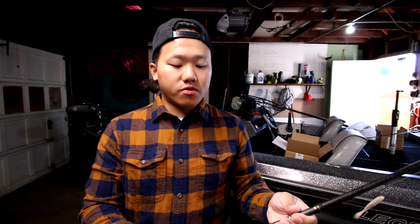I have it paired up with a 6.6 HMG rod, medium heavy fast action. If I could go back, I would have gotten like a seven foot medium — maybe a Shimano Zodias or X-Pride — because it would be a little better in terms of sensitivity. But this rod does the job; I actually caught a sturgeon with it a few years back.